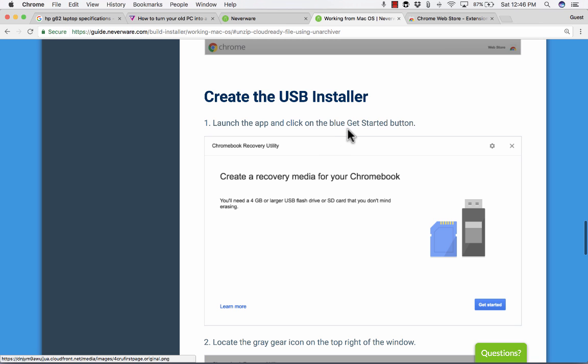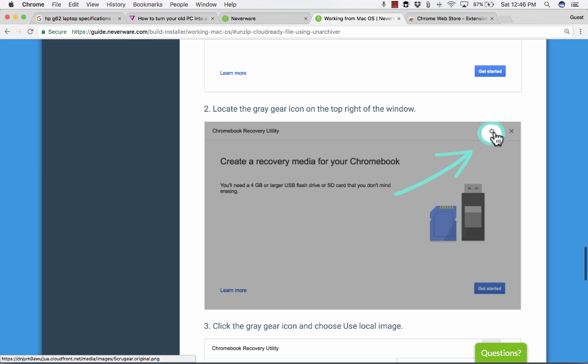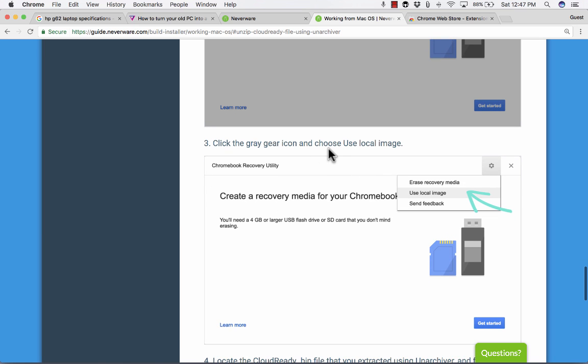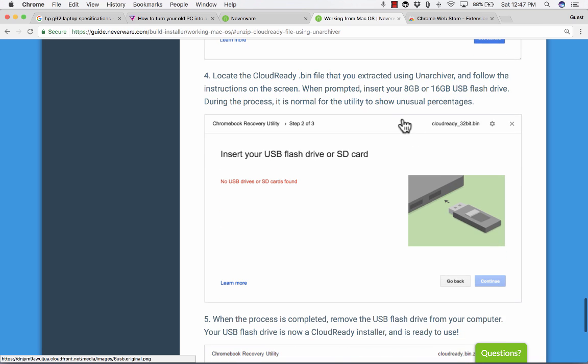Notice it says "Add to Chrome." You'll click it and it'll add it to your extensions and apps. When you click the colorful waffle button in the upper left, it'll take you to the screen with the recovery app listed. Next, launch the app and click the blue "Get started" button. Then locate the gray gear icon on the top right of the window — you're going to use this to create recovery media for your Chromebook.